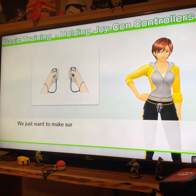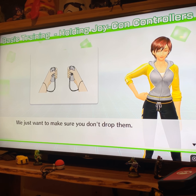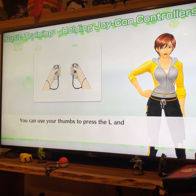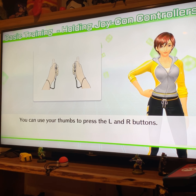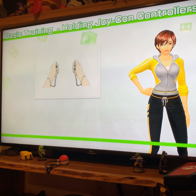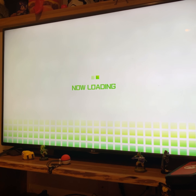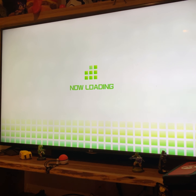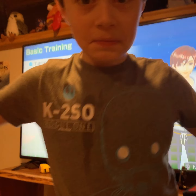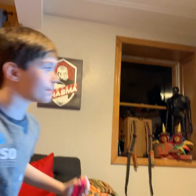Put your straps around your wrist and adjust the tightness. By the way, it's a great time to take a look around and make sure you have enough space to move before we begin. Put the Joy-Con in your palms with the buttons facing up. Make a loose fist and grip your fingers around them. You want to hold them firmly without squeezing hard. We just want to make sure you don't drop them.